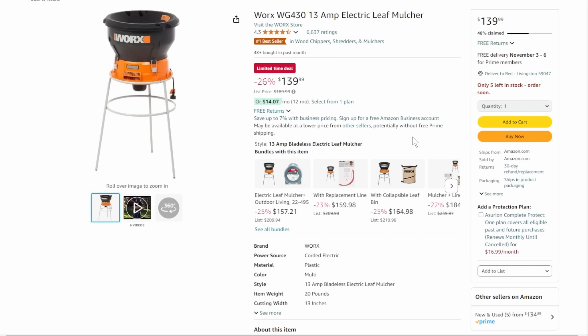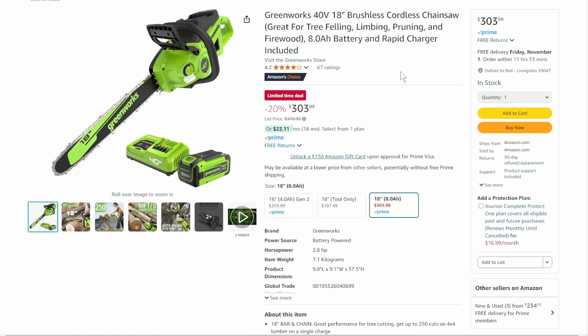We've got the Worx 13-amp electric leaf mulcher. Don't put sticks and branches in this — it's just for chewing up leaves. Limited time deal, $139, 48% claimed — you're going to have to move quick on this one.